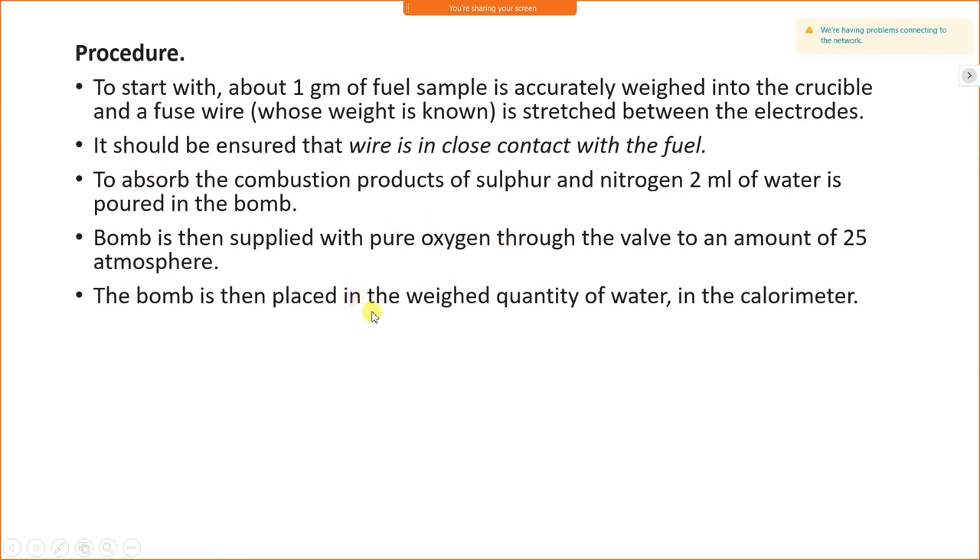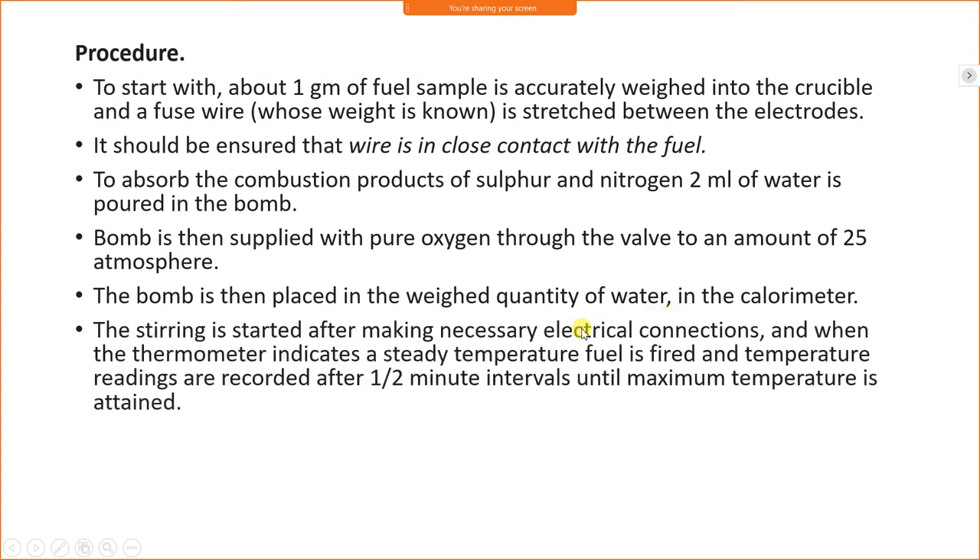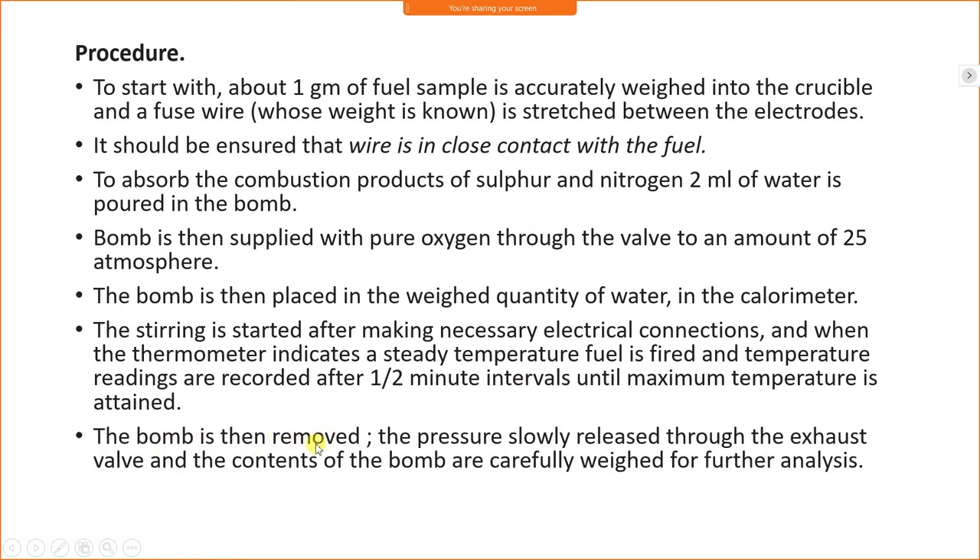The bomb is then placed in a weighed quantity of water in the calorimeter. The stirrer is started, and after making the necessary electrical connections, when the thermometer indicates a steady temperature, the fuel is fired. Temperature readings are recorded at half-minute intervals until the maximum temperature is attained. The bomb is then removed.